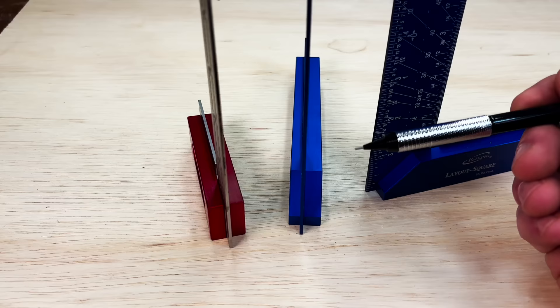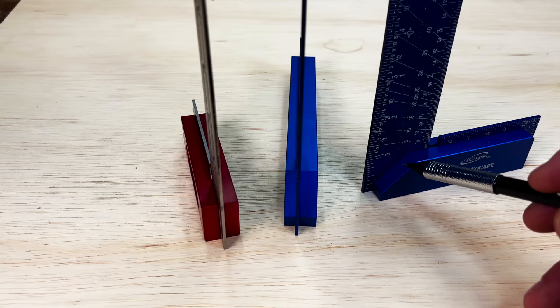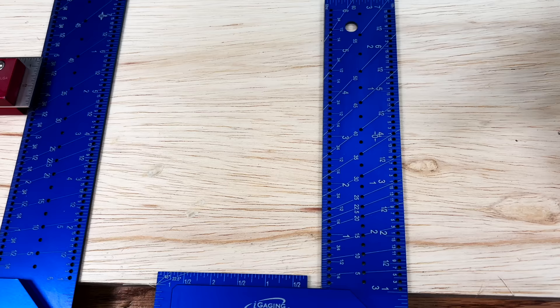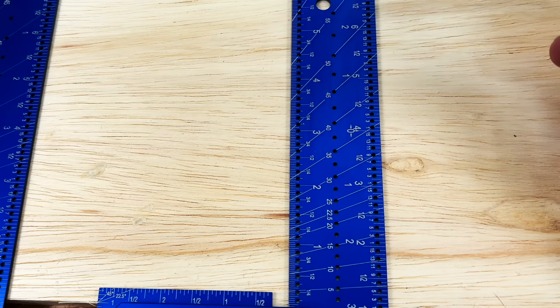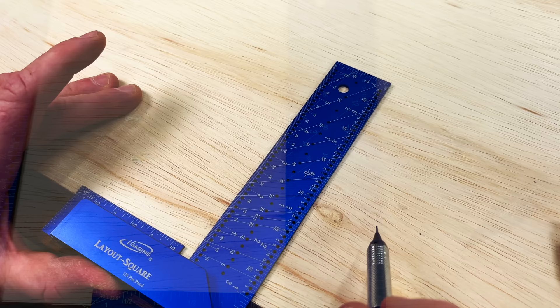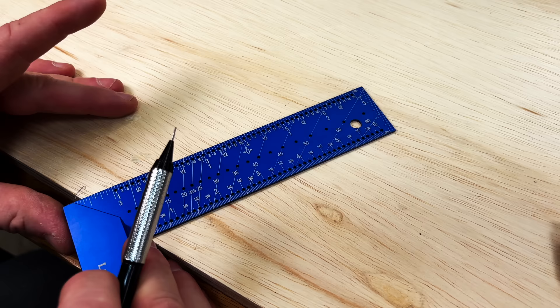If we look at the side of the squares, you'll notice that the iGaging has a three eighths inch lip as well as a quarter inch lip, while the Woodpeckers only has a three eighths inch lip. If we look at the other square, you'll notice a 45 degree angle on the lip so that you can draw out your 45 degrees. But 45 and 90 degrees aren't the only angles you can draw with this square. If we take a closer look, you can see there are little holes where you can mark out each degree measurement — every 2.5 degrees going all the way from 0 degrees up to 60 degrees in the smaller square, and 0 degrees all the way up to 65 degrees on the larger square.